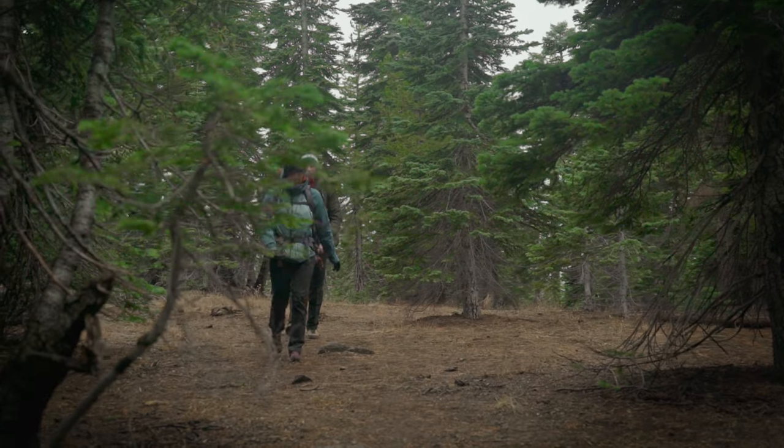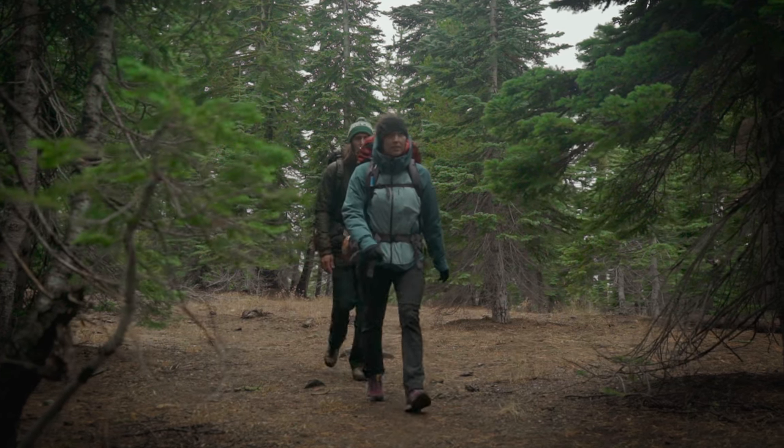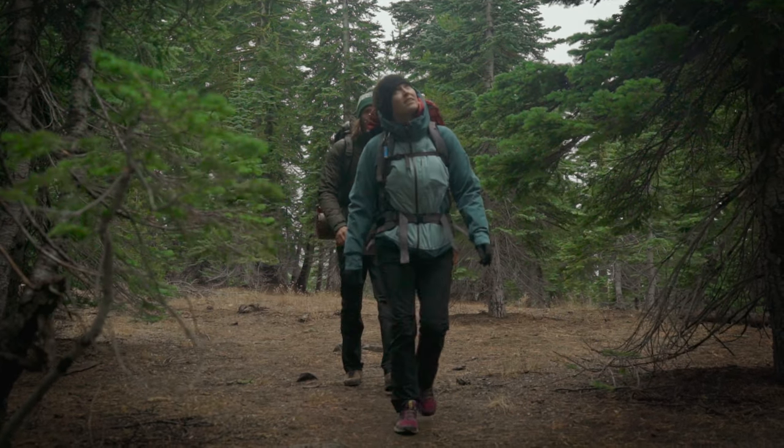The best advice is to practice setting up your tent at home. The last place you want to learn how to pitch your shelter is after dark as bad weather rolls in.